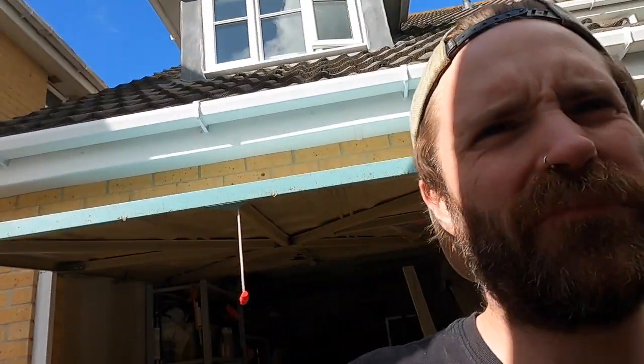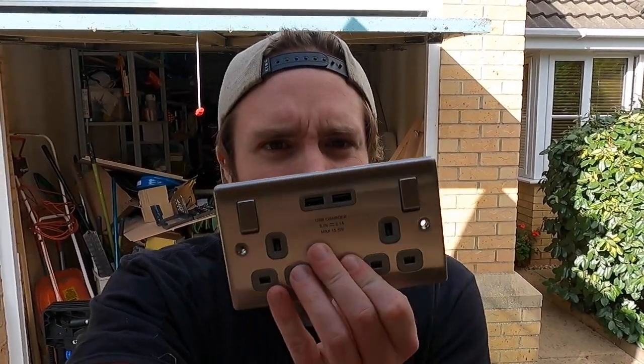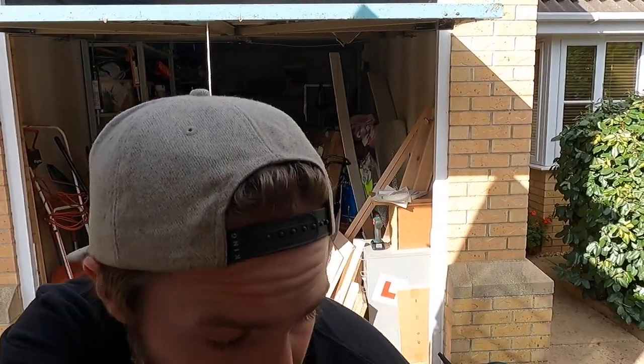Hello, I'm not David Attenborough but welcome to another video. Today I'm going to be wiring up some plug sockets via my inverter. If you haven't seen already, I've done a separate video for the inverter which I'll link in the description, which is already wired into my main electrical system. Now I'll quickly show you what I'm going to be using today and then I'll tell you why I've made those decisions.